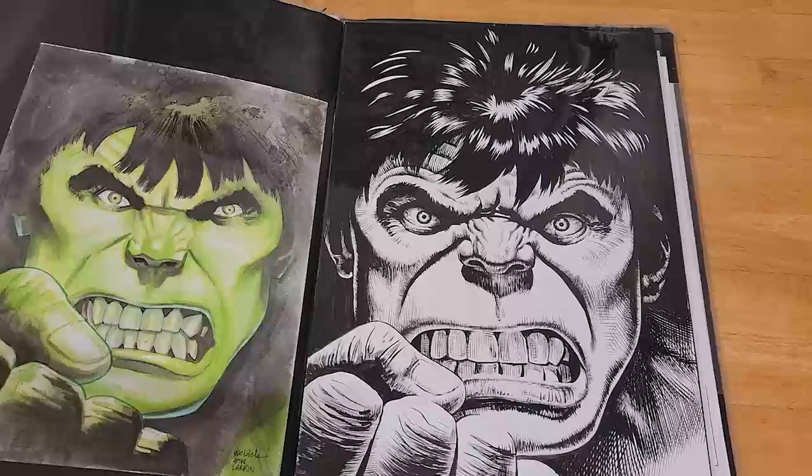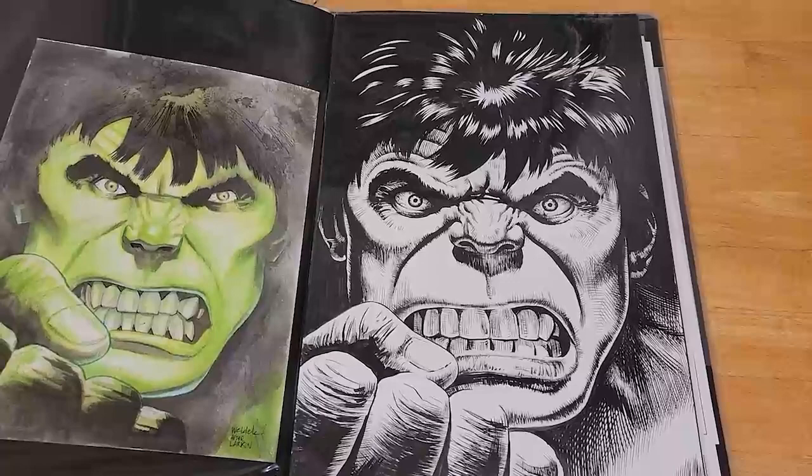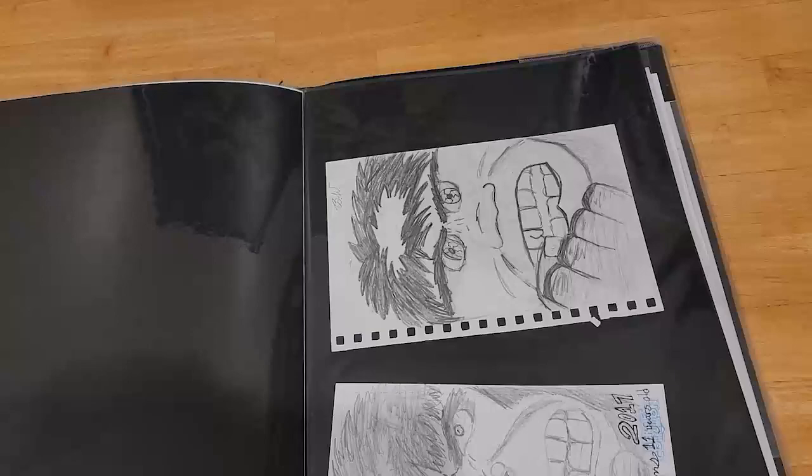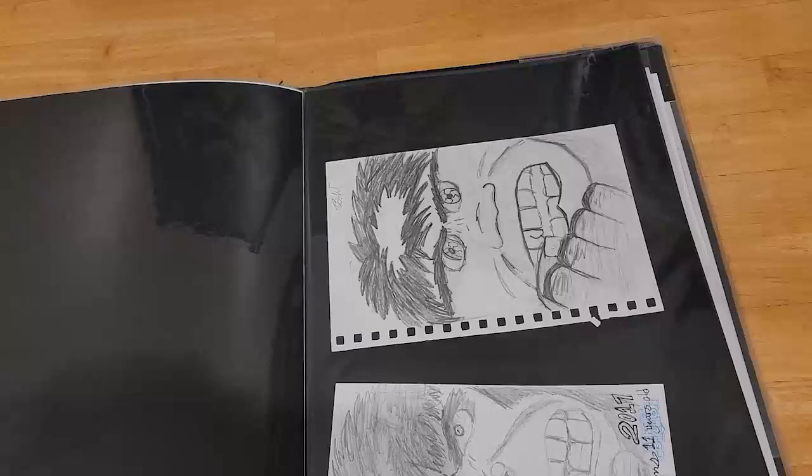The last one is the most recent pickup from Heroes Con this year, done by Jim Rugg — I really liked his work on the new Hulk book he put out this year, so I had to get him in the book. I think that might actually be it, except I caught a couple by my son a few years ago — he likes to draw superheroes, so he did a couple for me. I told him he's got to do me a full-size one at some point, so I'm hoping that comes down the road. Thanks for listening and watching, and thanks to Bill for everything he does on this great channel.